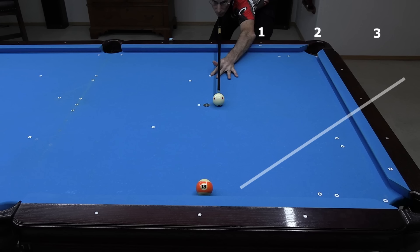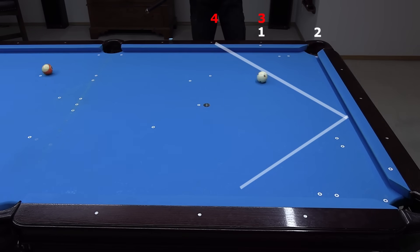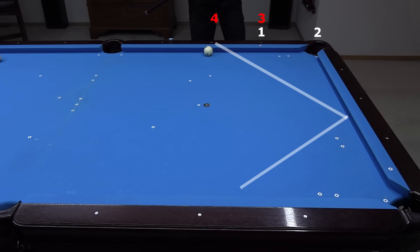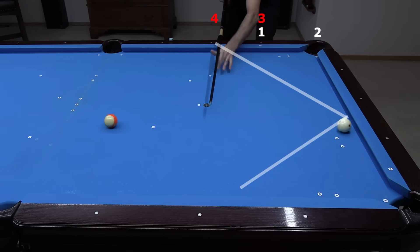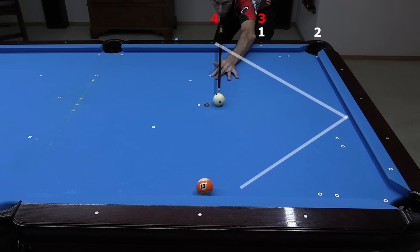This shot shifts up two diamonds. I used a little too much speed on that one, so it went a little long. But results will depend a little on table conditions, so it is important to practice a wide range of shots to develop a feel for what speeds work for the half ball hit. And sometimes a hit slightly thinner than half ball might be required. Remember, speed has a big effect — with more speed, the cue ball goes longer.